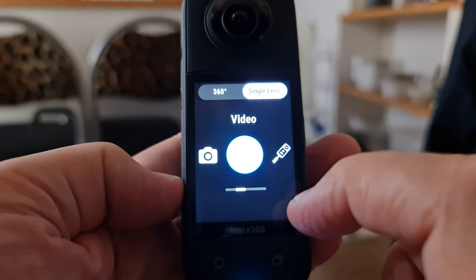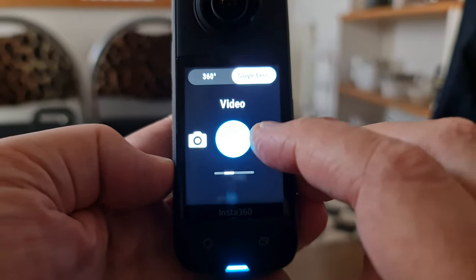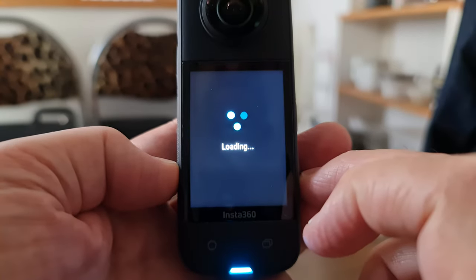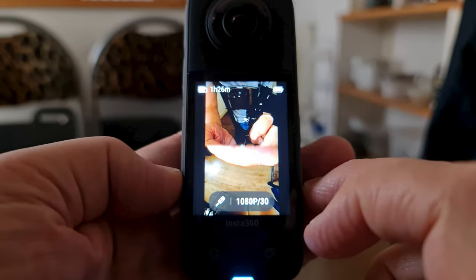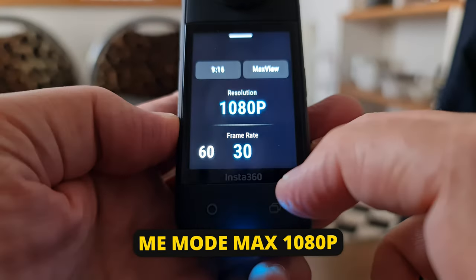While Me mode is listed as a single camera mode, it does actually use both cameras. To access this mode, switch to single camera mode and tap the 360 camera on a selfie stick icon, which is the Me mode button. You will be limited to 1080p, but you can choose 60 or 30 frames per second.